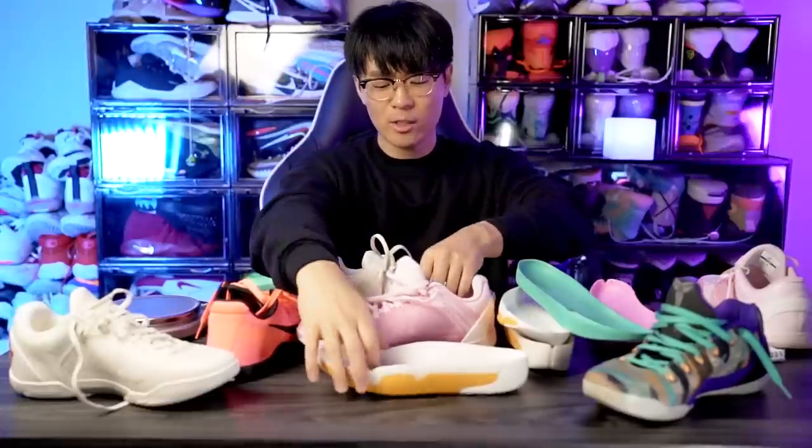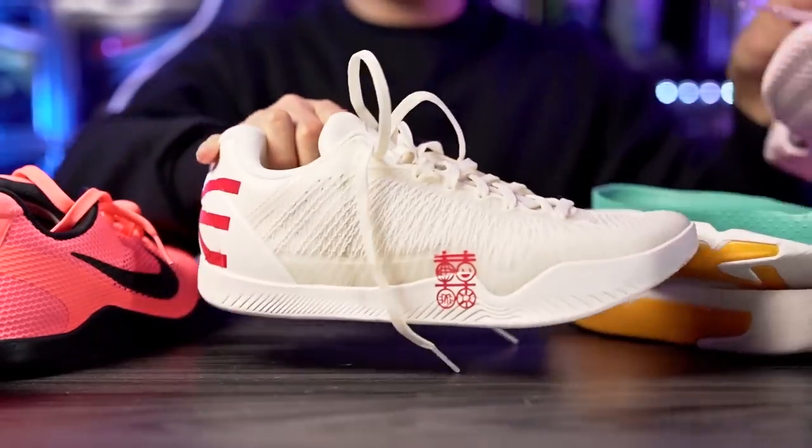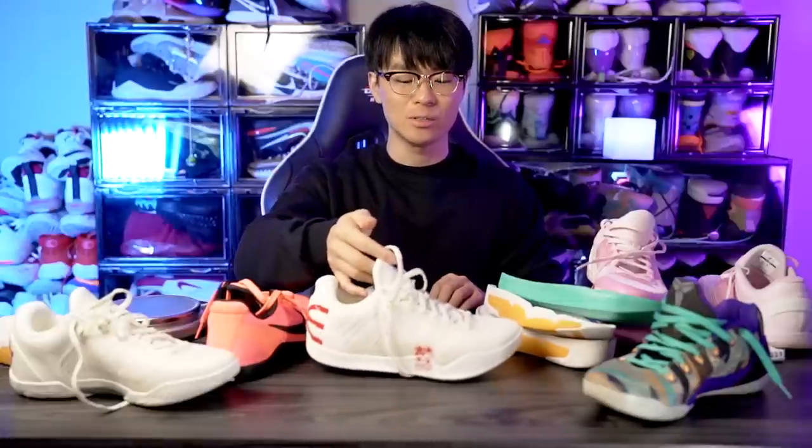Anyway, I'm super excited about this company and the shoe performs very well. The pink colorway looks dope and the sea salt color is a nice off-white. If you want a shoe that performs like a Kobe 11, 9, or 8, this is pretty much the shoe to get. I'll try to leave a link in the description box. Thanks for watching and I'll see you guys in the next one.